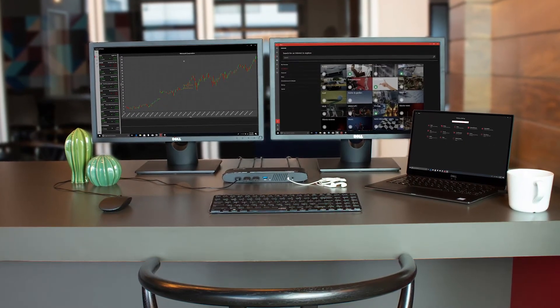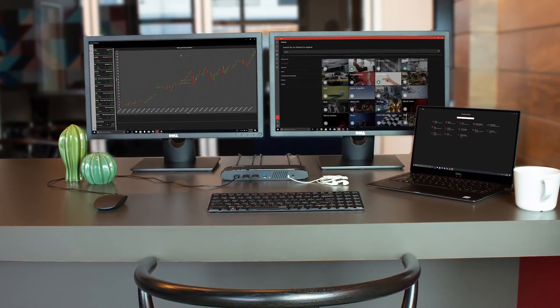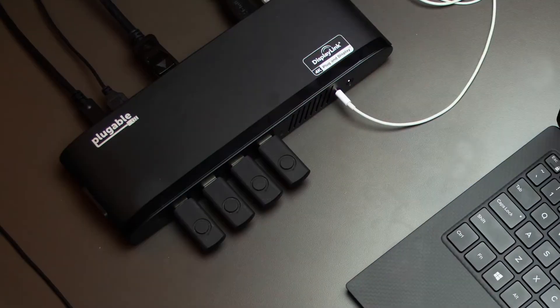Hi, I'm Bernie Thompson. I'm the founder of Plugable Technologies and we're really excited today to be launching a new docking station. With this new UD6950H docking station, we've really focused on that compatibility aspect.